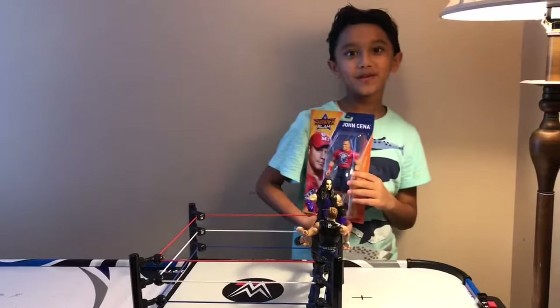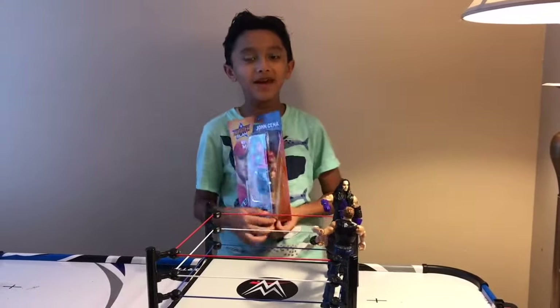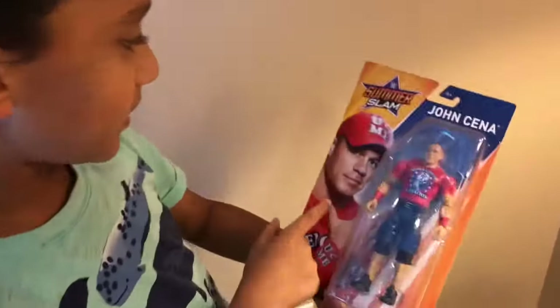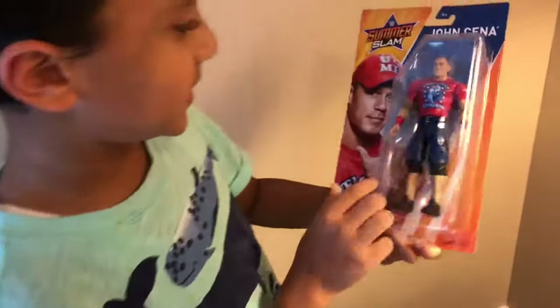Hey guys, what is going on? Today I'm going to be unboxing John Cena. His name is right here — it says 'You Can't See Me.'